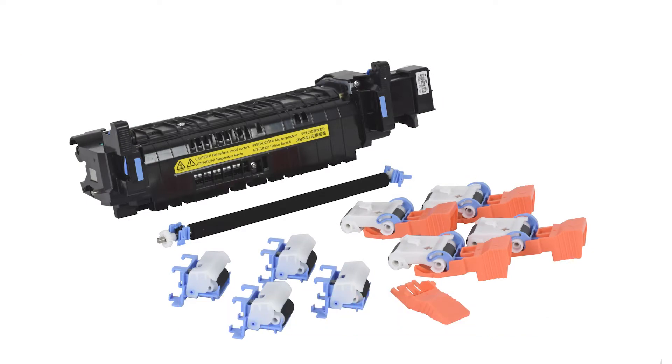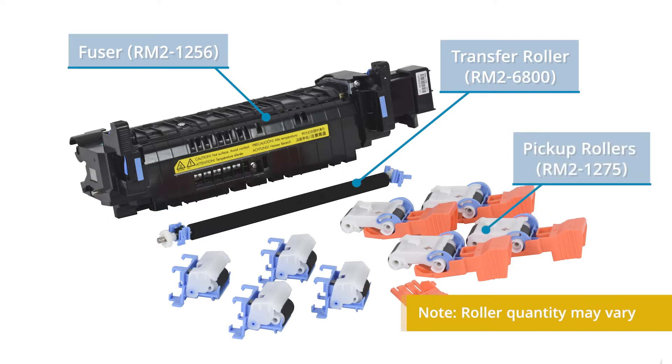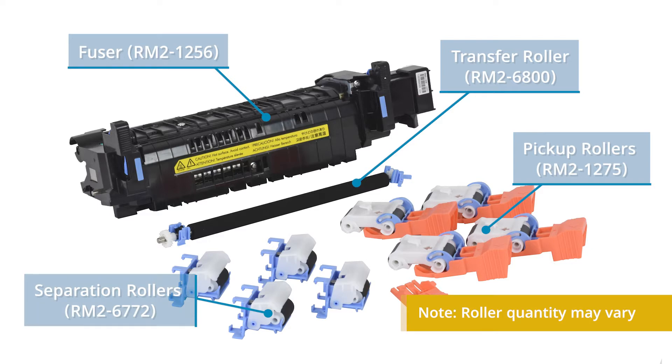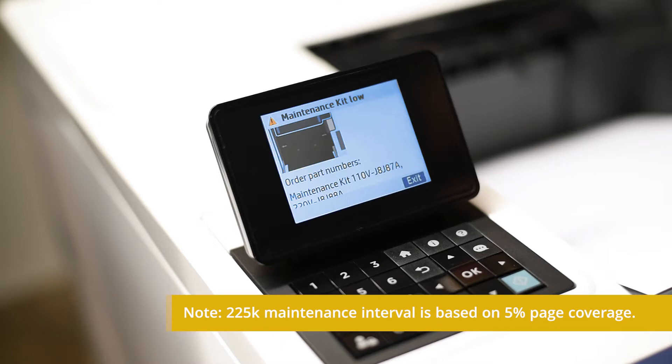These kits include the RM2-1256 fuser, the RM2-6800 transfer roller, the RM2-1275 pickup rollers, and the RM2-6772 separation rollers. The maintenance kit is typically replaced when the printer reaches its 225,000 page interval, displaying the maintenance kit low message on the control panel.